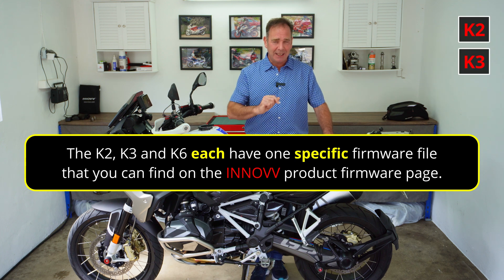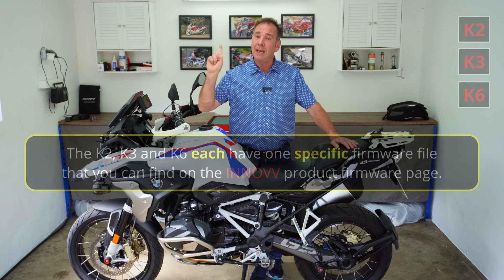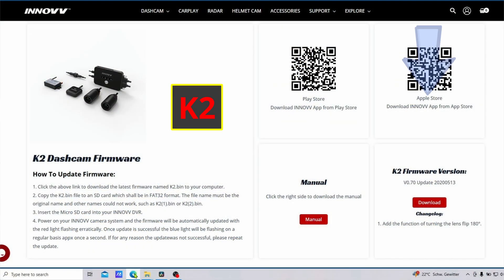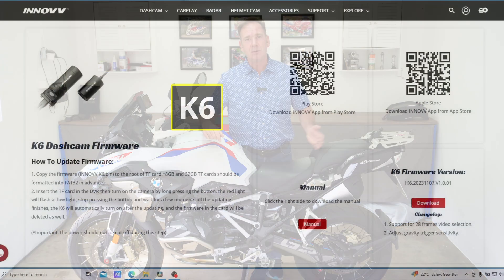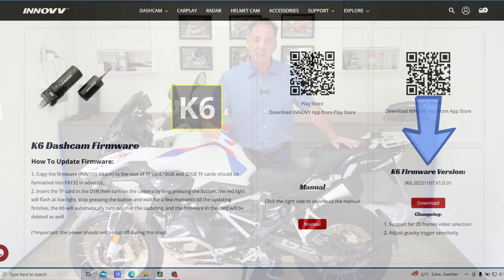The K2, the K3, and the K6 are the simplest ones to update, because on Inelf's website they just have one firmware file for you to choose — you just download it and install it onto your micro SD card or the memory card in your system.